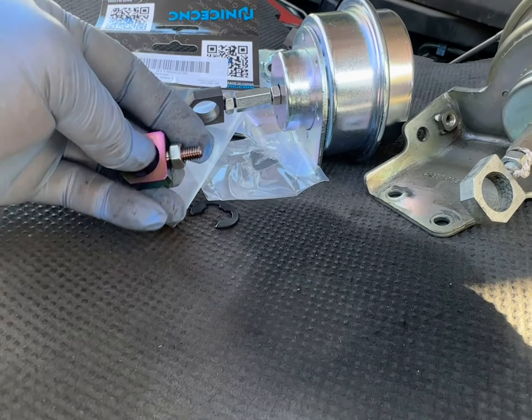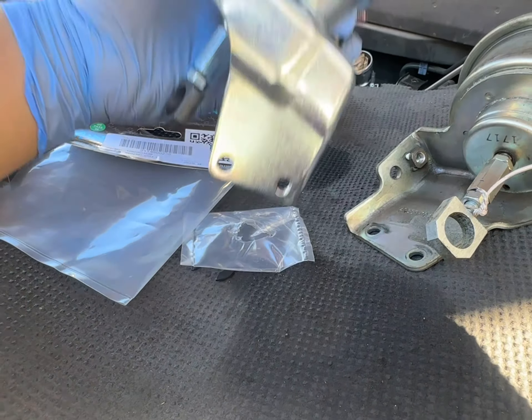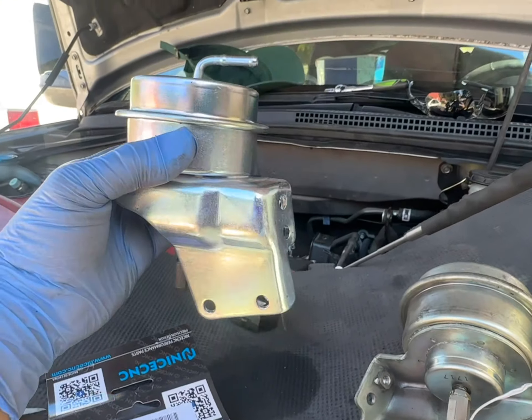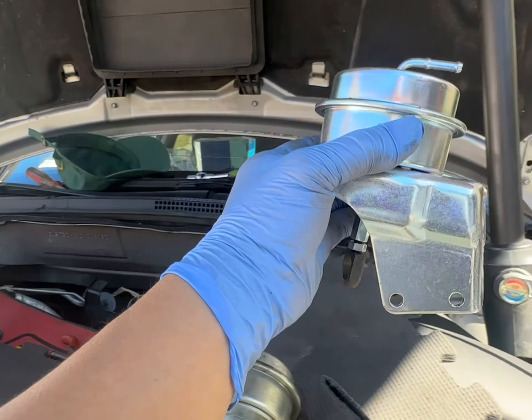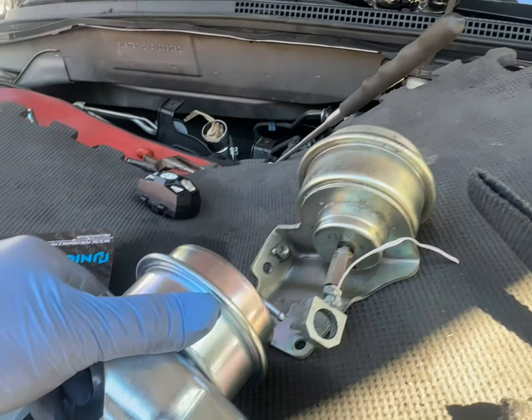Let's give you an idea of all this backwards stuff here. So this thing sits like this in the car. This is the driver's side, that's the passenger's side, this is the radiator, and that's the inside of the car.